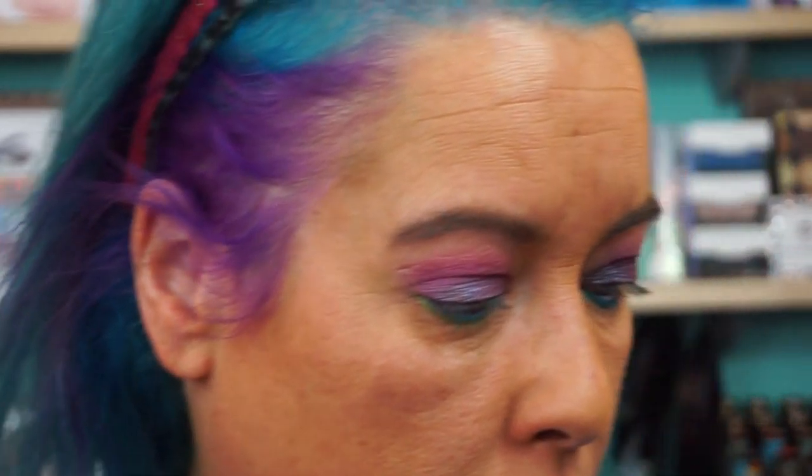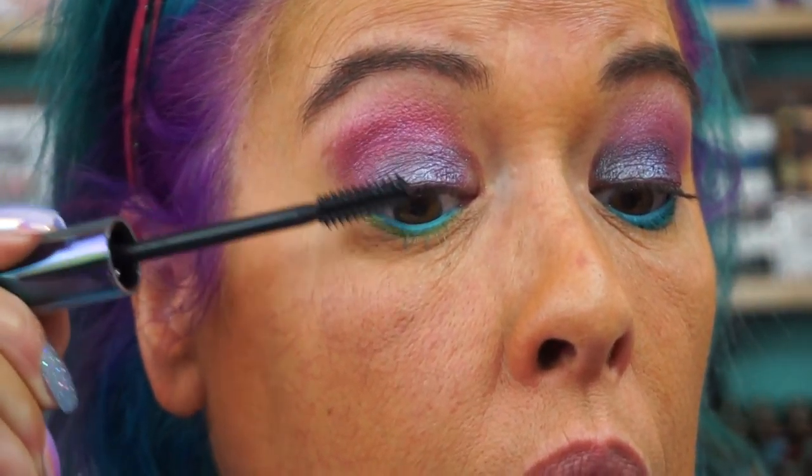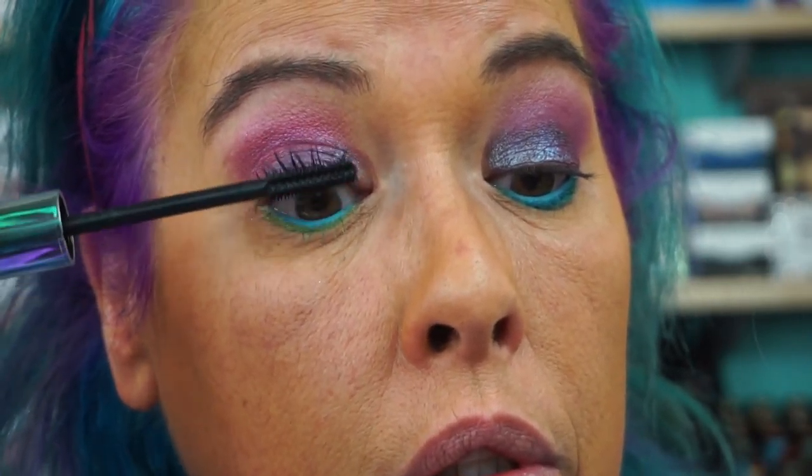Mascara — Urban Decay Troublemaker. They look very similar, even with the different bases on the eyes, except for the lower lash line, obviously.